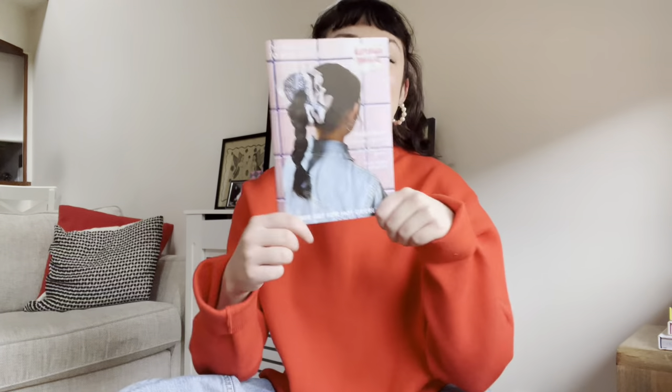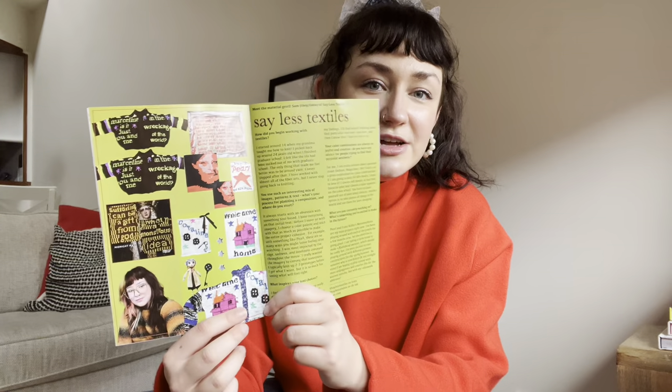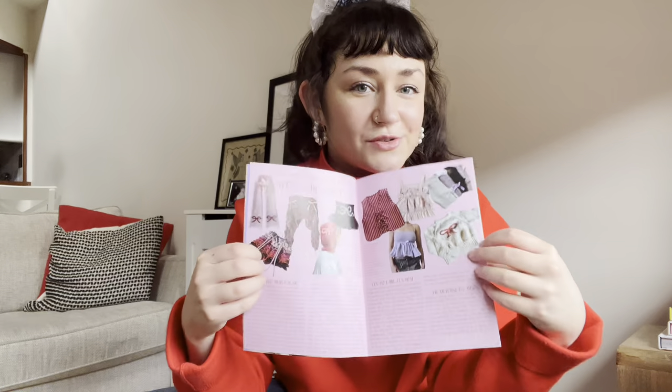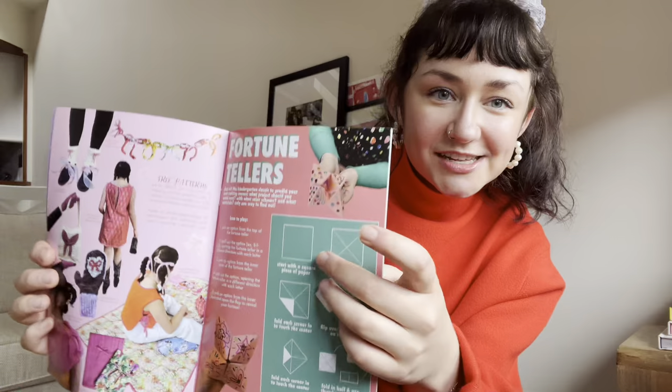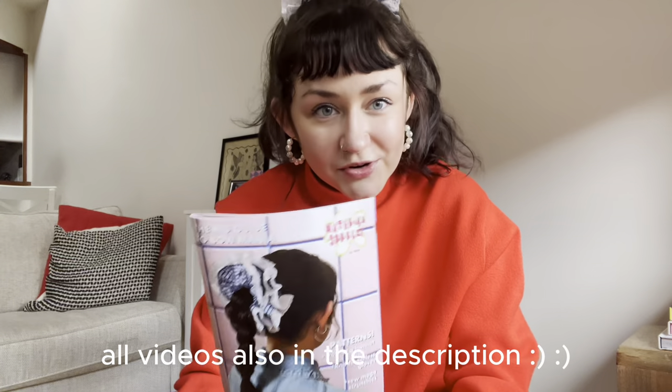I wanted to show you the Material Girls issue because it's out now. Inside: the scrunchie pattern, the material girl this issue is Sayless Textiles — look at all this cool colorwork and text work. There's a little interview, bow project recommendations, and free patterns including bow patterns we did at Material Girls Club — we made little fortune tellers with glitter. There's a fingerless gloves pattern and other fun pages. There's a free download at materialgirls.com, so check it out. I also started the Material Girls YouTube channel to make video tutorials for all the patterns — I want to make them as accessible and beginner-friendly as possible.